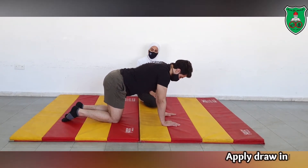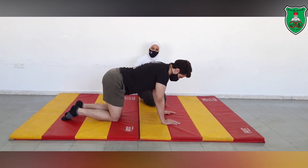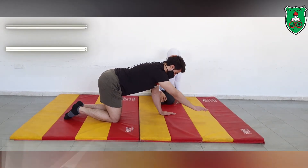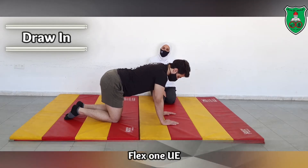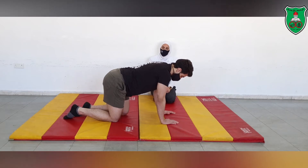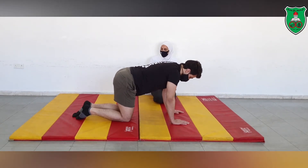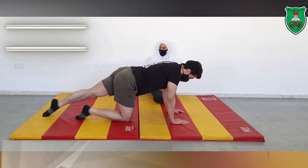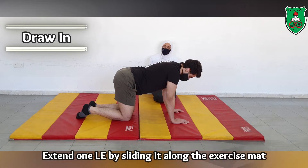For the first sequence of exercises, while drawing-in, he will raise one arm in front of him and hold for 10 seconds while holding the draw-in maneuver. For the second sequence, he needs to slide one leg on the mat while holding the draw-in maneuver and hold for 10 seconds.